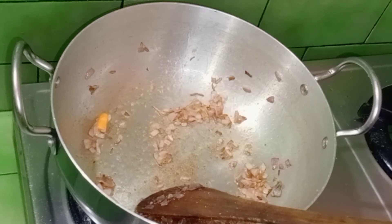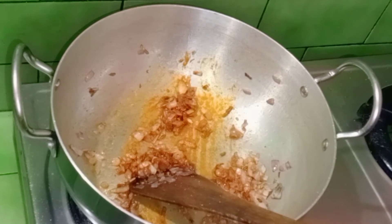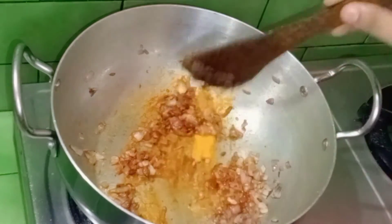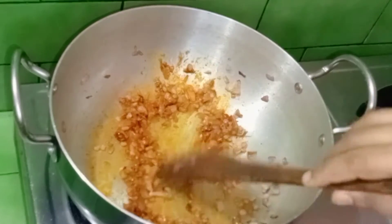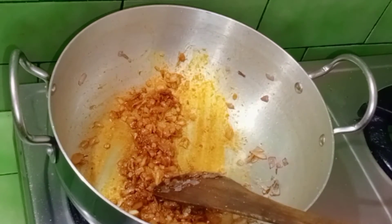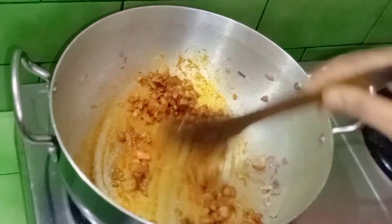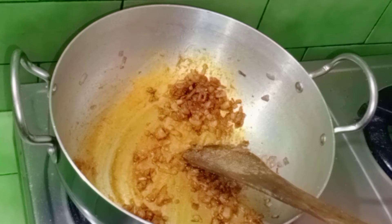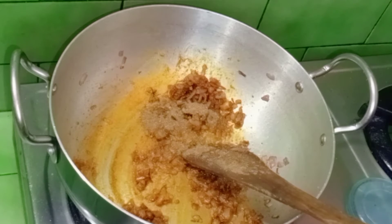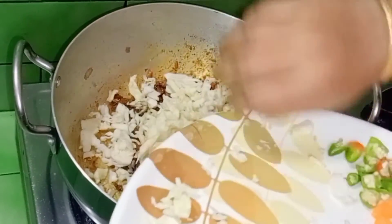Then we will cut down and pour the sauce into the water. Add 1 spoon, then 1 and a half spoon. Pour the sauce, mix it in, pour some pepper, and add 1 spoon of pepper.